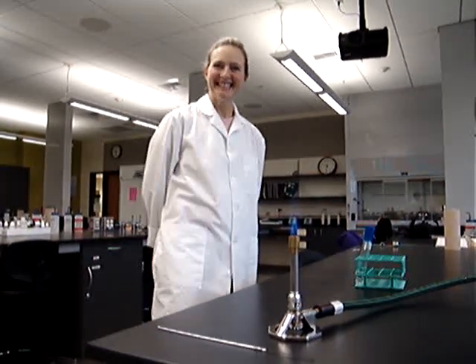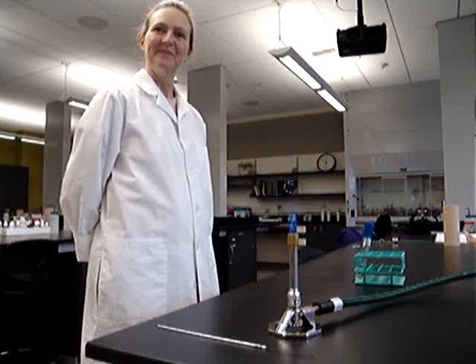Hello, this is Jennifer and Kerti, and this is a micro aseptic transfer demonstration.